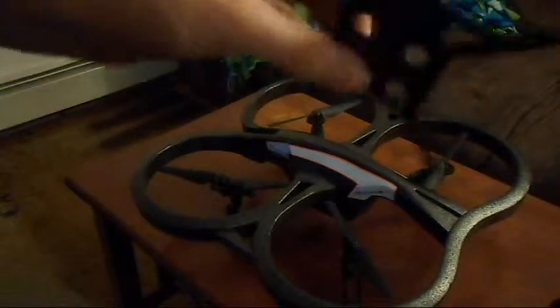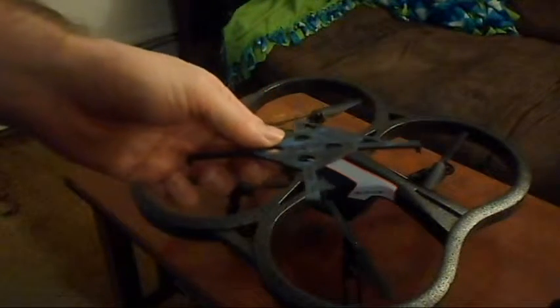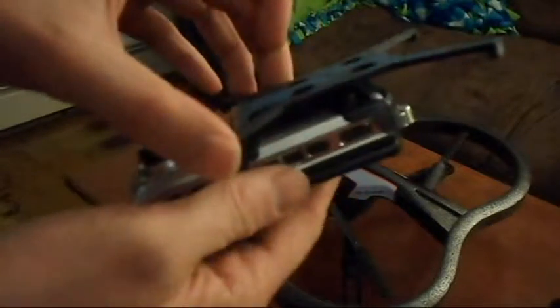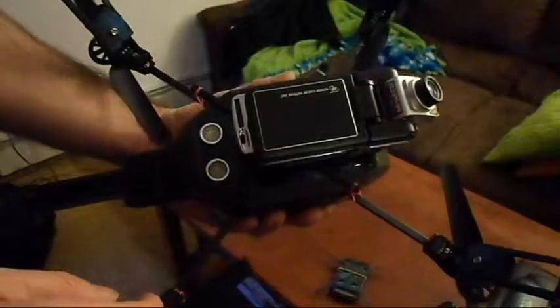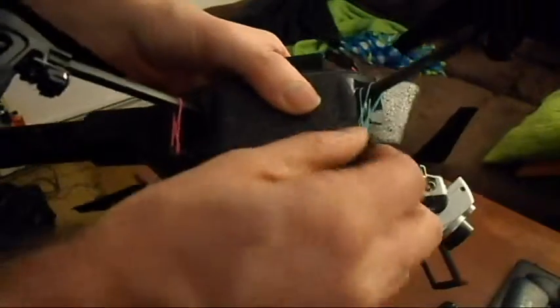Another part I have here is this mounting piece. If you have a dashboard camera that you don't want to use in your car — something cheaper — you can actually just glue your dashboard camera right onto it. It fits very well and mounts right at the bottom of the landing gear, and everything works out pretty decently.